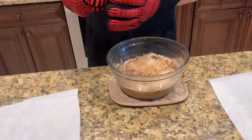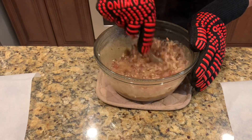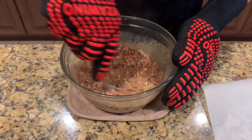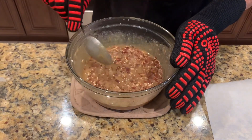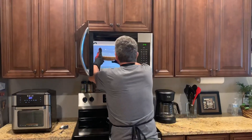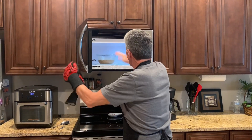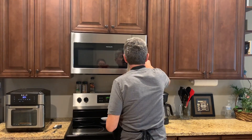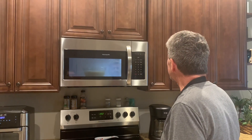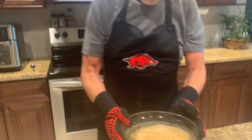Okay, that is five minutes right there, so now I'm going to give this all a quick stir. It smells good. It's going back in the microwave for another five minutes. You need to watch it — you don't want it to bubble over the top.